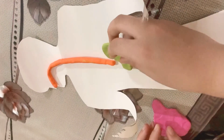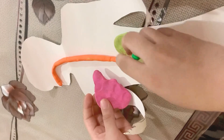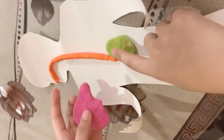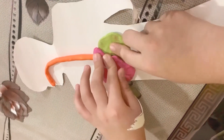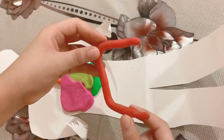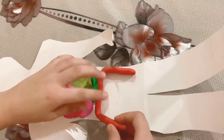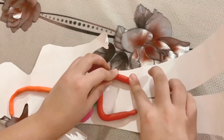Now we'll arrange the stomach, liver, and pancreas. The stomach will go here, the liver here, and the pancreas here. Now we'll arrange our large intestine like this.